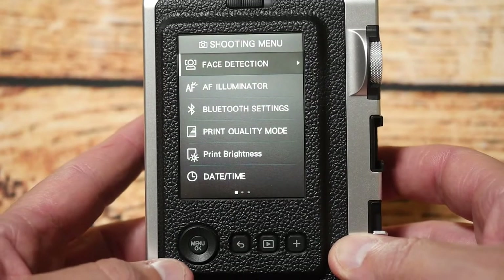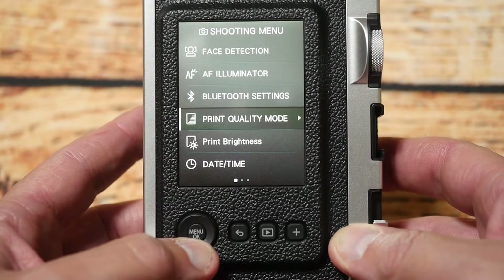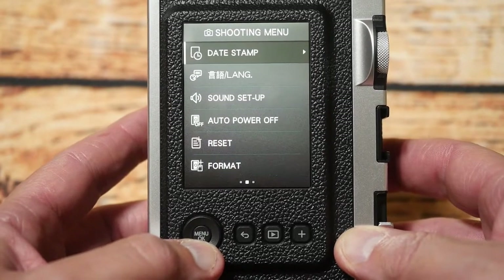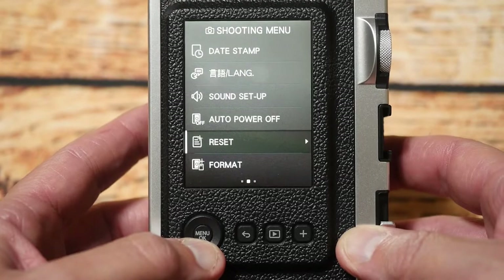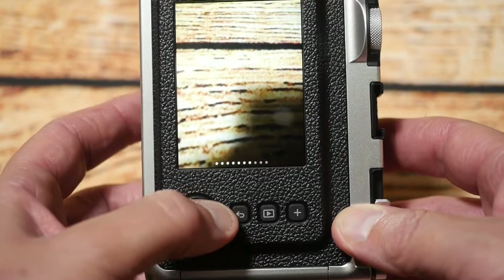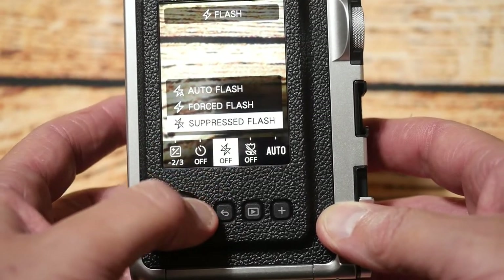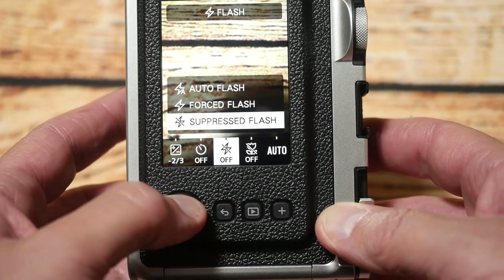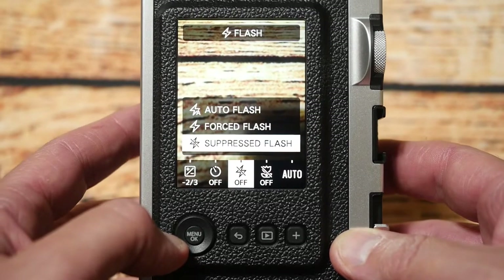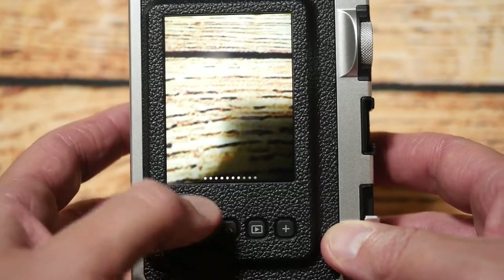Let's have a look at the menu system on this camera. You've got face detection, illumination, Bluetooth, printing options, you can set the date and time, reset it, format it, and also update the firmware, which is pretty good. If you double-click this button, you can adjust for macro, turn the flash off, adjust white balance, set a timer, and adjust exposure. So you've got a lot of options just using the different settings in the camera.